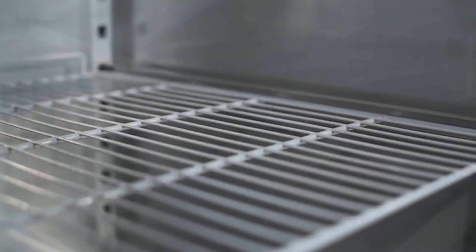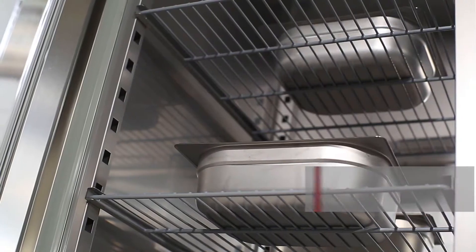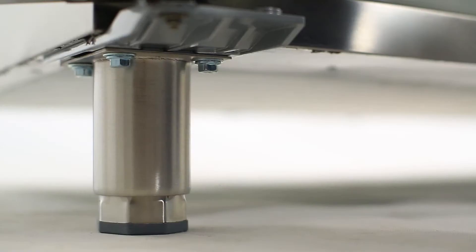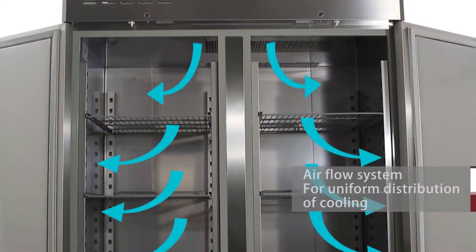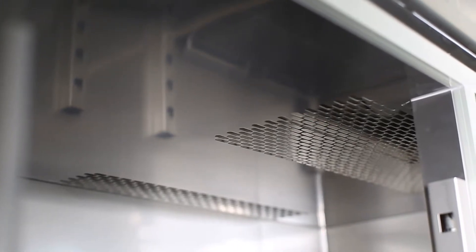The thoughtful design of round inside corners is convenient for cleaning. The freezer maximizes its internal shelf area, and the shelf can bear a load of 30 kilograms. Its height can be adjusted according to needs. At the bottom, two different types of feet can be installed — fixed and movable.